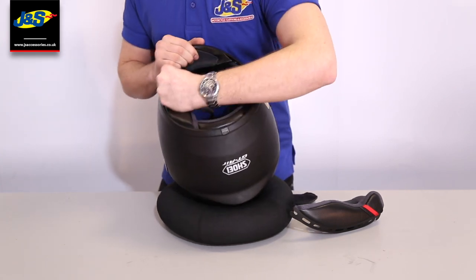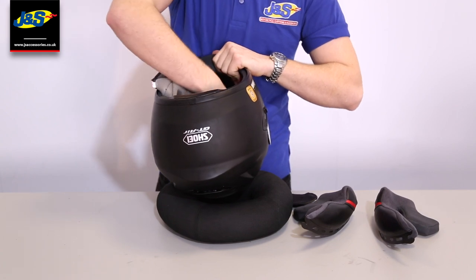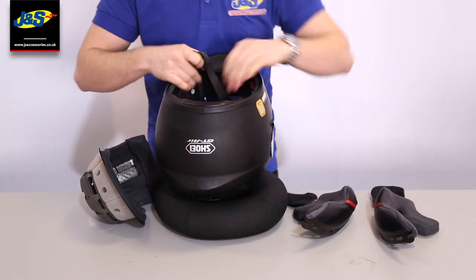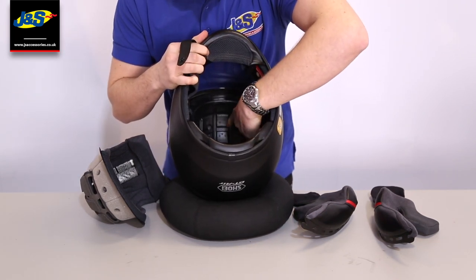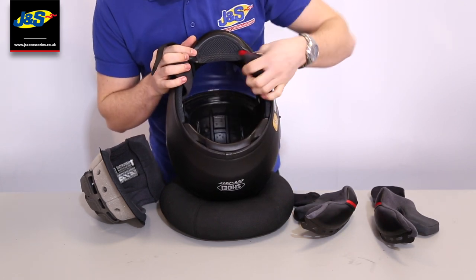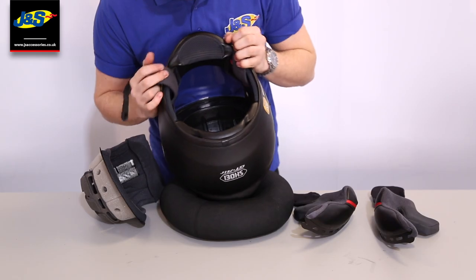If I take all these interiors out, you can see at the top of the EPS where all the air channels are. These bring air over your head which makes it a lot cooler, and it also helps to keep the EPS cool — which is often what makes you feel really warm when you're out on the road or on track.